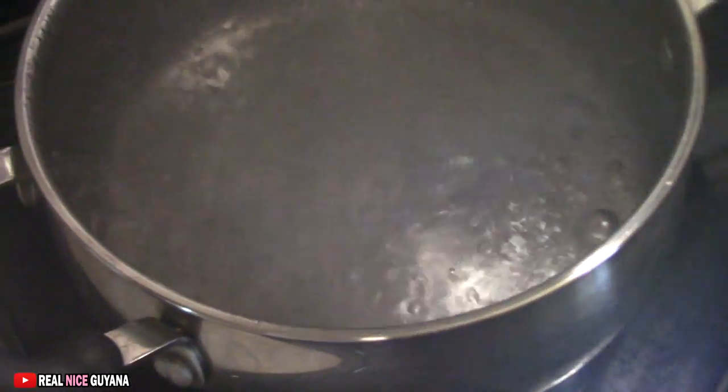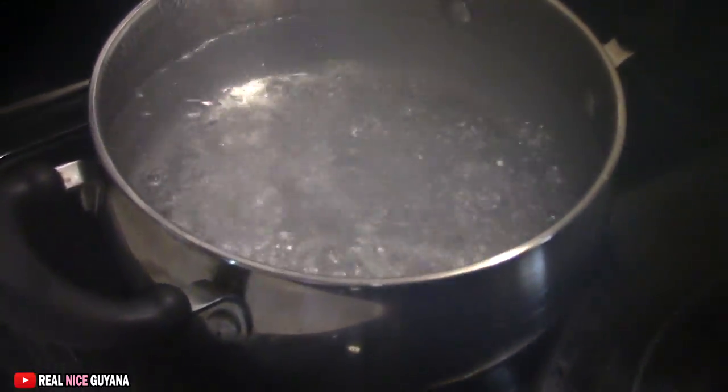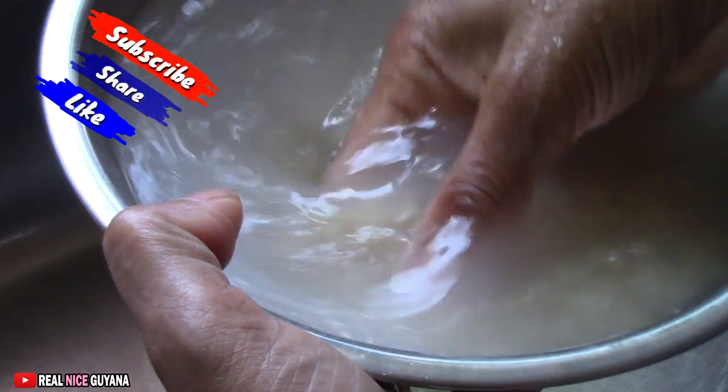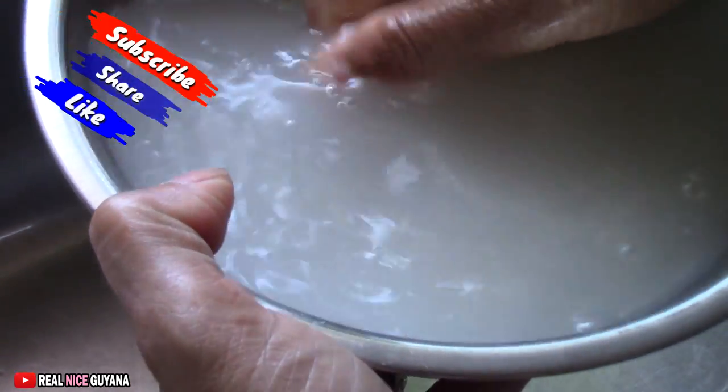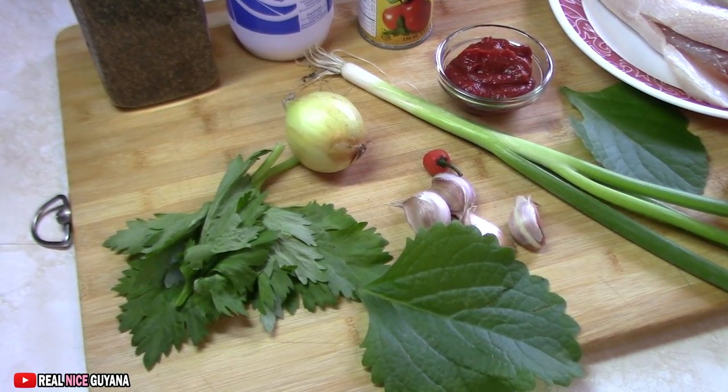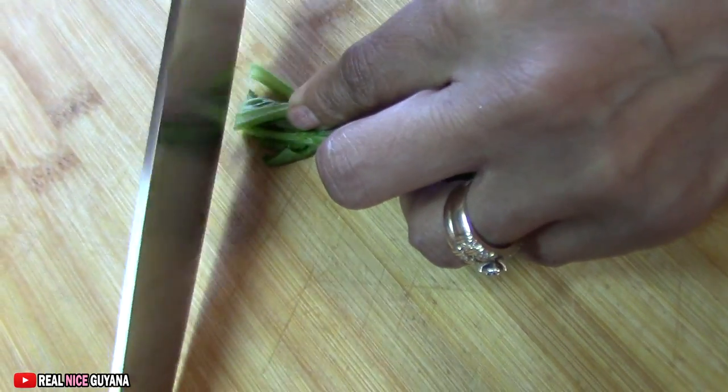We have already put on our water for our rice to boil — boiling already. We are not cooking a lot of butterfish today because the kids don't eat that. They don't eat this, they don't eat that.